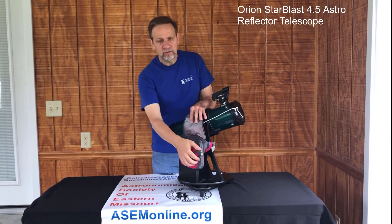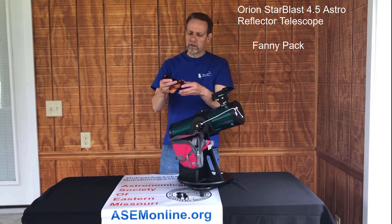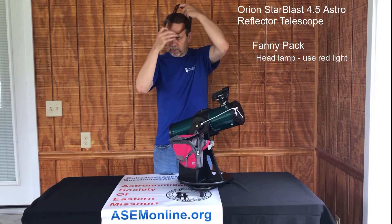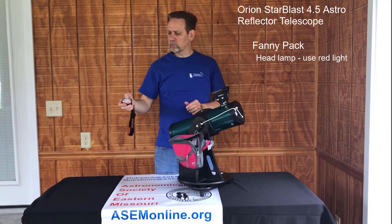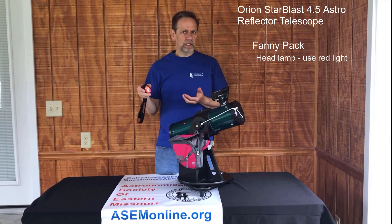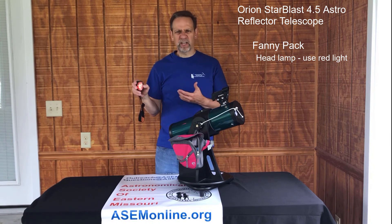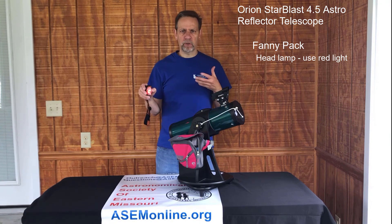The last thing we want to cover is this fanny pack, which covers three things. The first is a headlight. If you're out in the dark you want a little light but also want free hands, so this allows you to put it on your head. It has several different settings — the first is a red light, which is what you always want to use when out in the field with the telescope, because red light doesn't dilate the eyes as much. White light, on the other hand, can take about 20 minutes for someone to recuperate and get their night vision back.